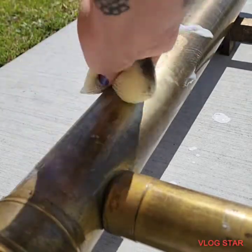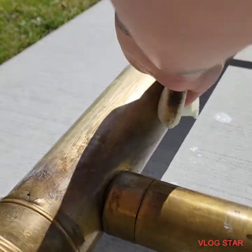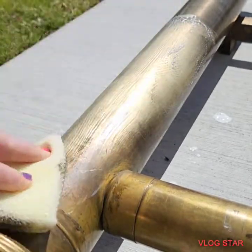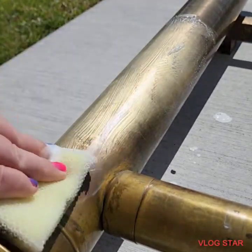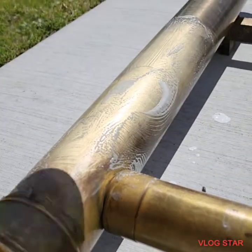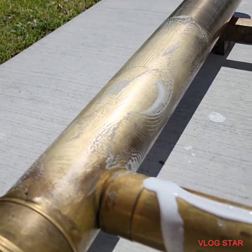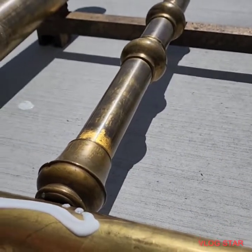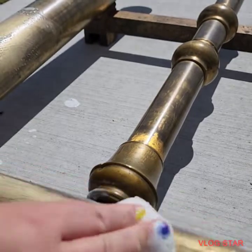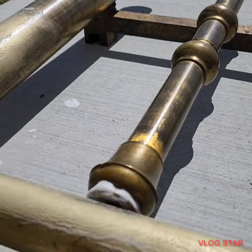As you can see, I spent hours yesterday trying to use other products — I used the Never Dull and I used the Brasso and I could not get it to come clean at all. But as you can see here, it's shining it right up. Over a hundred years of tarnish, buildup, and oxidization is just coming right off with this Barkeeper's Friend. It is the best feeling after how much work I put into this trying to get it somewhat clean yesterday.